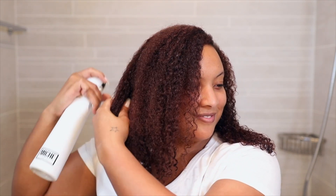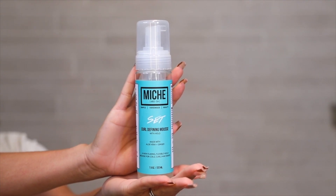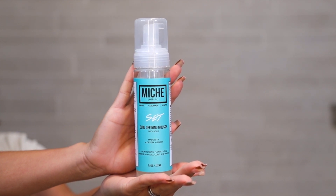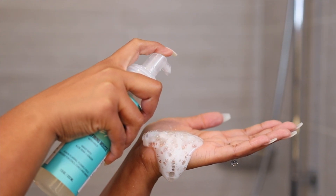Now that we are out of the shower and have dried off, our hair has too — but that's okay. We do have our mist spray bottle nearby to help keep our hair nice and saturated with water for styling. Speaking of styling, here we are with step three. This is the lady of the hour — Set, our curl defining hair mousse.